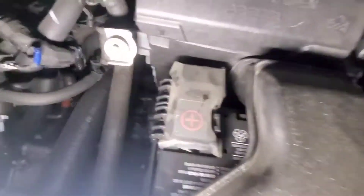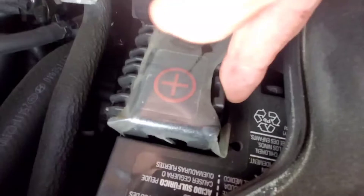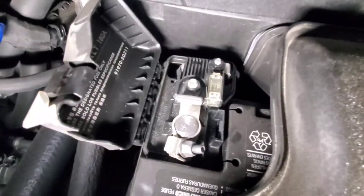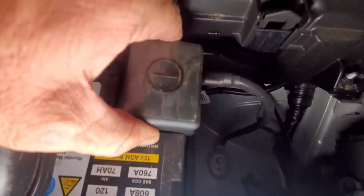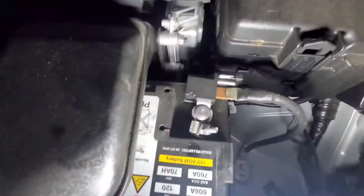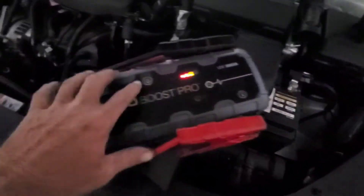Once you get the hood open, you have your battery. Here we have our positive connection — it has the red plus sign on it and a little plastic tab. Just push that and it opens up, exposing the metal for your positive connection — that's where you're going to put your red cable. Right here is your negative, which has a negative symbol on top. Pull that straight up and it exposes your negative terminal, your black terminal.